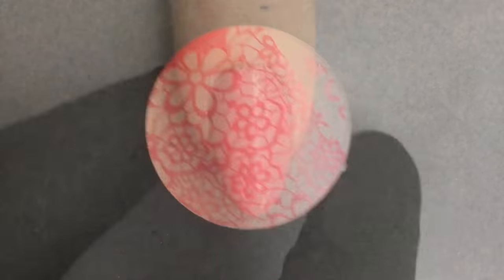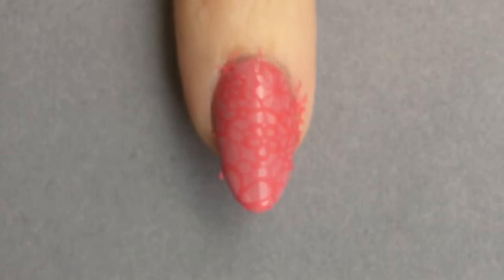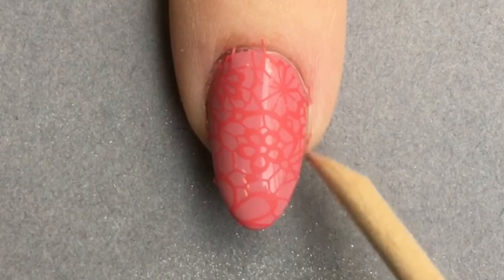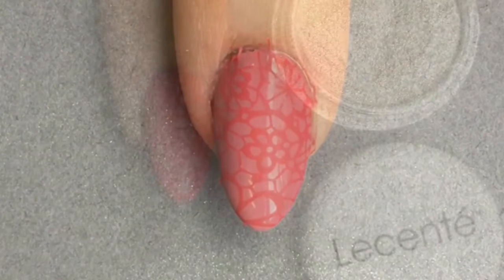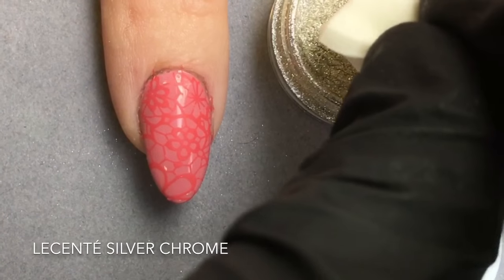I'm letting it dry on my stamper and now I'm going to roll it onto the cured layer of Le Sainte Layer It. Because the Creative Play was dry before I stamped it on, I'm able to get rid of these little excess bits very easily. Now the magic part.